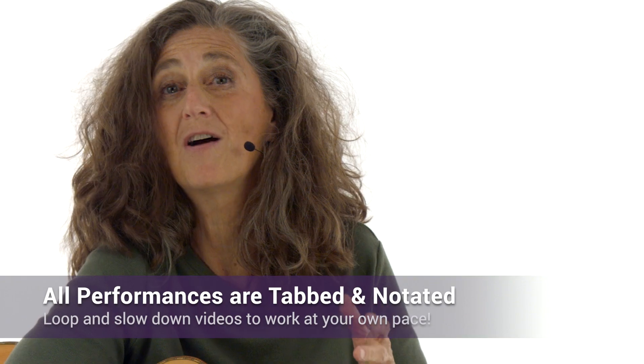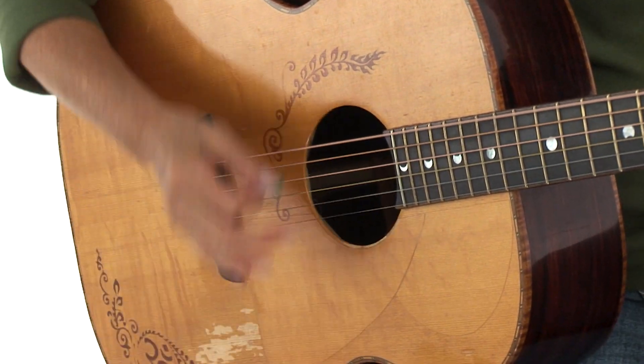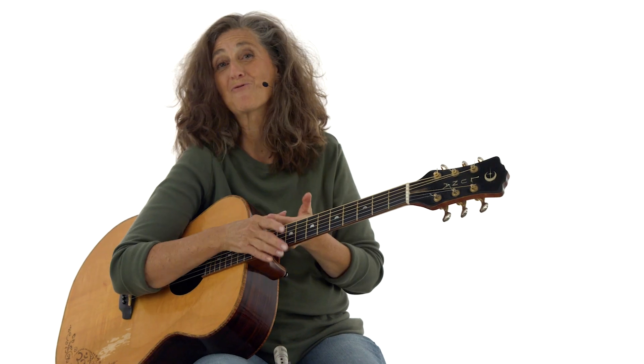You'll be able to use TrueFire's learning tools to work with the lessons at your own pace. So take a deep breath, get into your body, and let's groove.